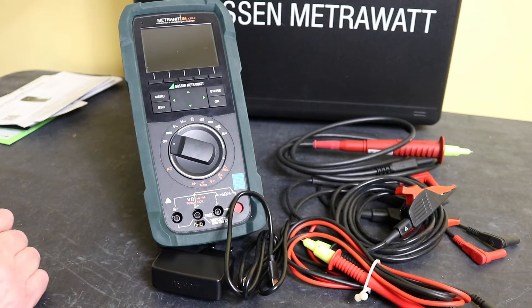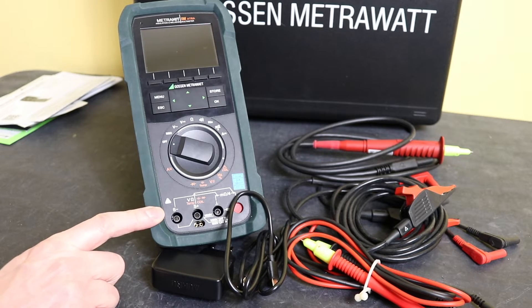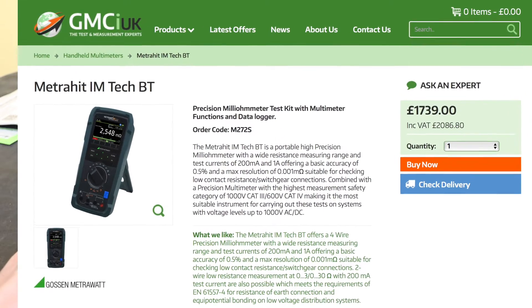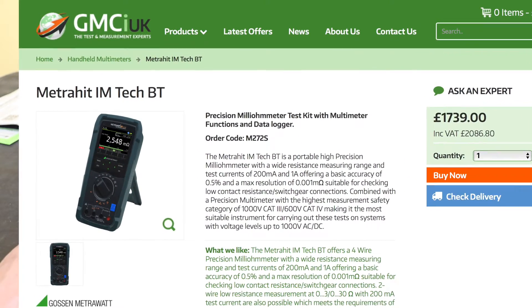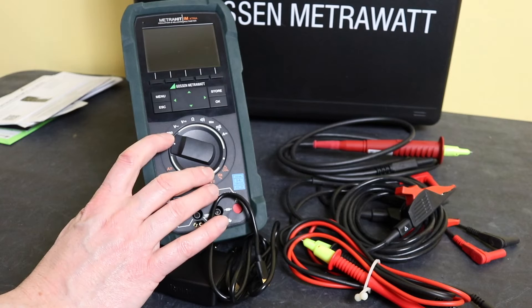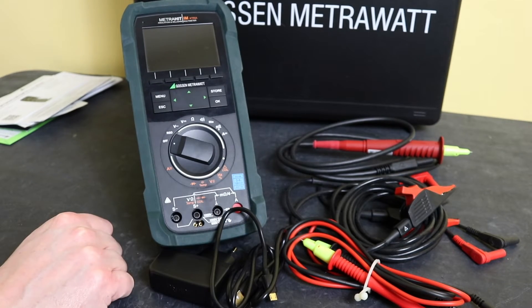All that comes in the plastic case you can see at the back here. There is a cheaper version available — the IM Tech BT — that goes for £2086.80. However it does not have the coil test function or the insulation test function, though it does have four-wire resistance and the multimeter functions.